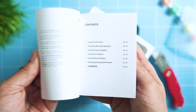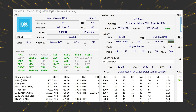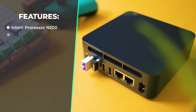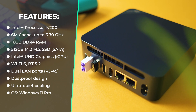On the hardware side, beyond the many ports on the back, here's what's inside: the N200 CPU, an older-gen processor with up to 3.7 GHz boost, 16 GB of DDR4 RAM (upgradeable), a PCIe Gen 3 M.2 drive, Intel UHD graphics, Wi-Fi 6 on an Intel controller, Bluetooth 5.2, optimized cooling — and all of this runs Windows 11 Professional Edition out of the box.